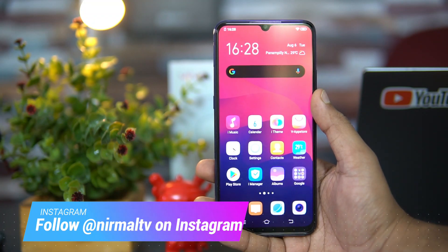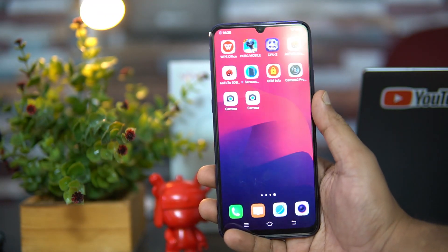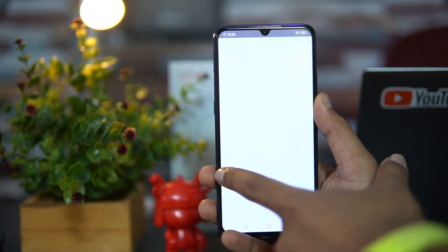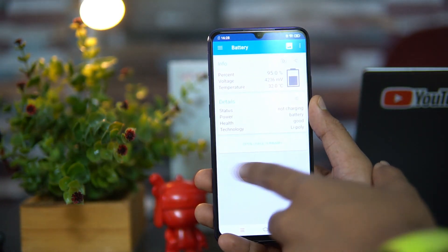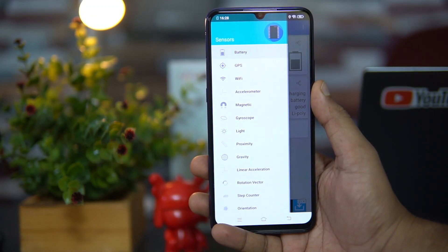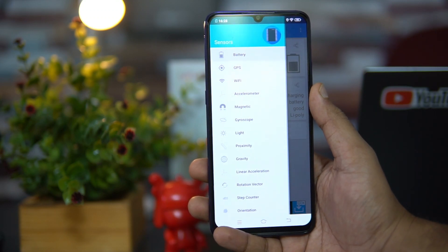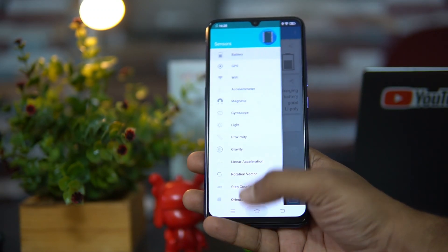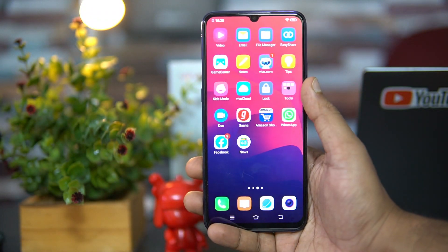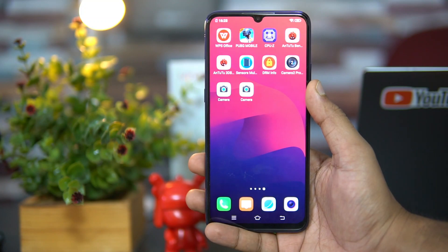First, let's have a look at the sensors available on this device. We've installed the sensors app — opening it now, you can see the device has all the basic sensors included: accelerometer, magnetic sensor, gyroscope, light, proximity, and step counter. So all the basic sensors are included on the Vivo S1.